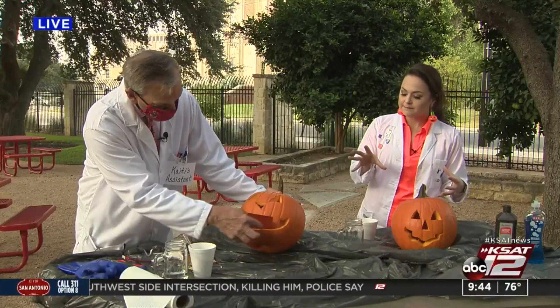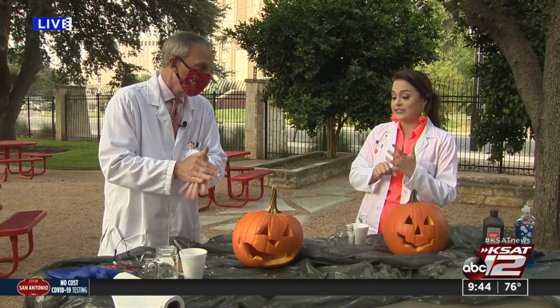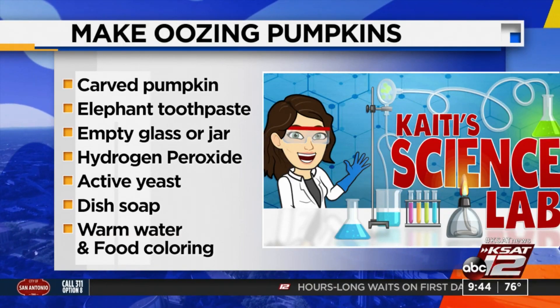So his teeth are going to be clean when this is over! So, a twist on our elephant toothpaste — just to remind folks, what you'll need is yeast, those little packets of yeast you can buy at the grocery store. You'll need some hydrogen peroxide; two or three percent is fine, two percent is easier to find and works just as well. And dish soap and some warm water.